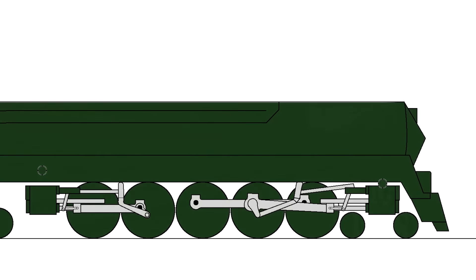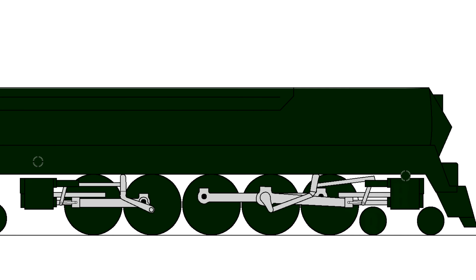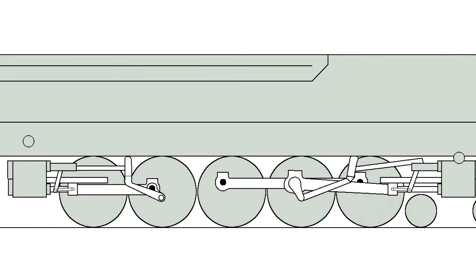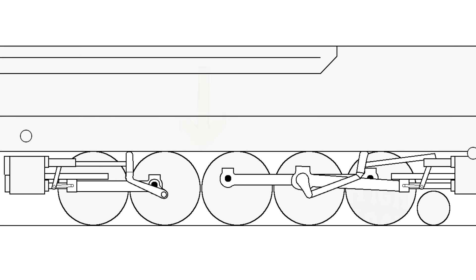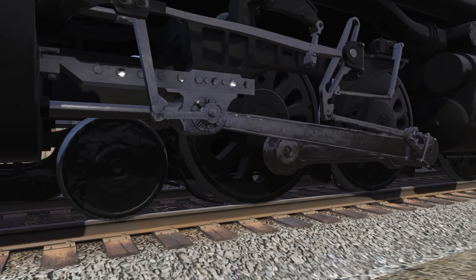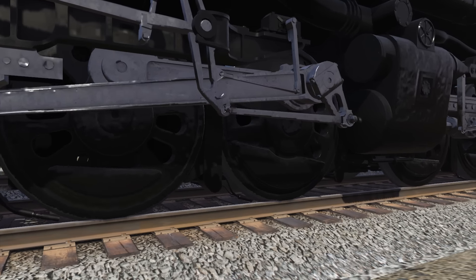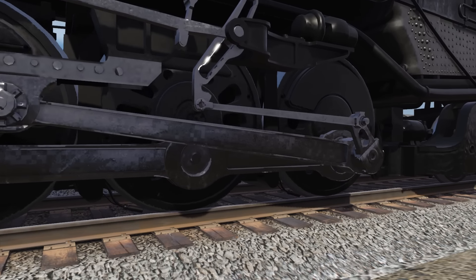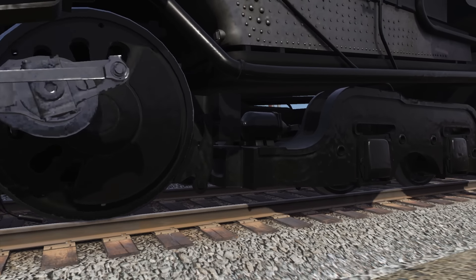Meanwhile, the Juniata shops were building a duplex of their own, this one intended for moving fast freight. The first incarnation was called the Q1, and operated with a 4-6-4-4 wheel arrangement, with its rear cylinders facing back to front. Just like with the B&O's duplex, this Achilles heel held the Q1 back with wheel slip, overheating, and coal dust interference. The design was revised with all cylinders facing forward on a 4-4-6-4 wheel arrangement. Only then was the duplex concept's true power unleashed.